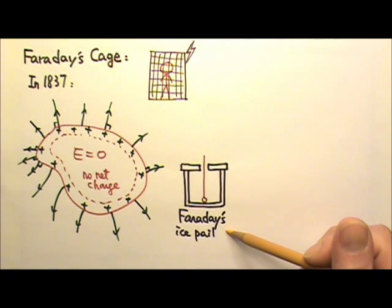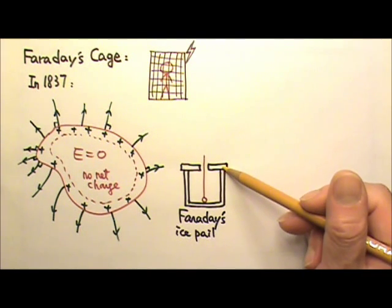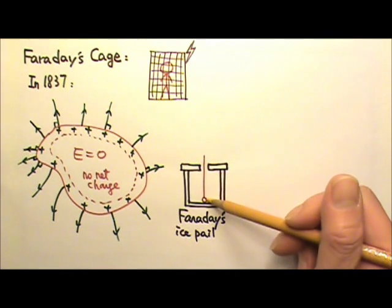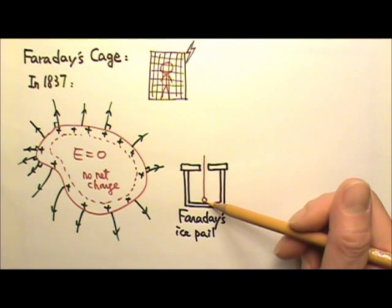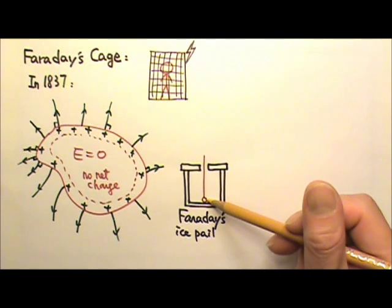Faraday also did an ice pail experiment to show the same thing. He first put a net charge on the metal ice pail with metal cover. Then he lowered a metal ball on an insulator string so the ball touched the bottom of the pail. He then took the ball out and tested it with an electroscope, which showed that the ball did not acquire any charges at all from the inside of the pail.